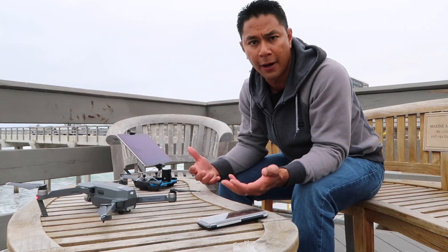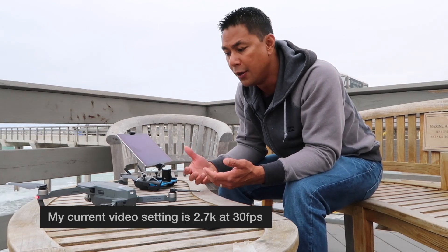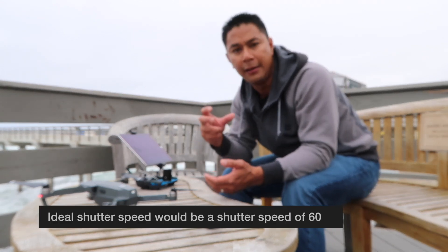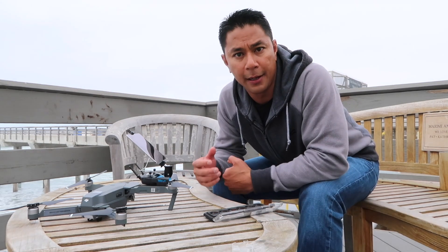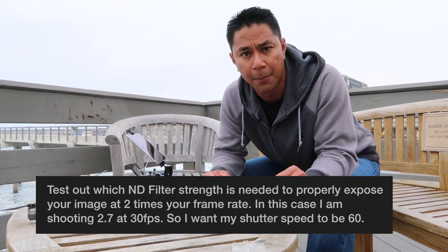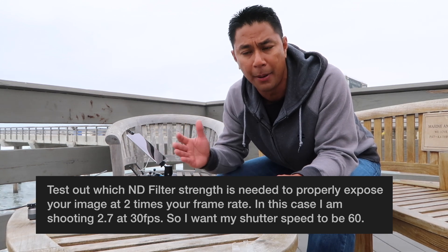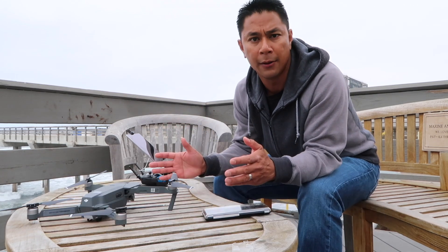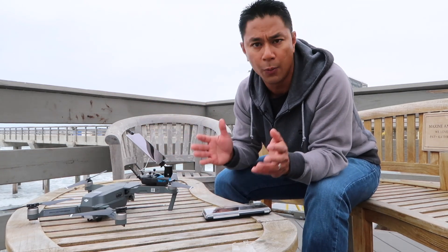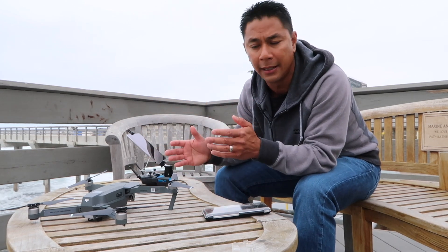Whatever your frame rate is — so if I'm shooting at 2.7K at 30 frames a second — you'll want to normally double that frame rate, so your ideal shutter speed would be about 60. What I'm going to do now is go ahead and put on an ND filter from Polar Pro and test out a couple to see which one works best. The great thing is you can actually test it while you're on the ground, so dial it in here before you go flying — that way you're not playing a guessing game.